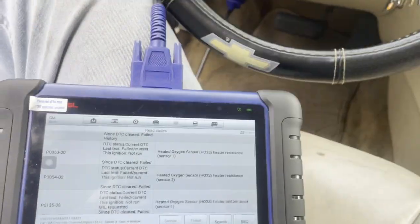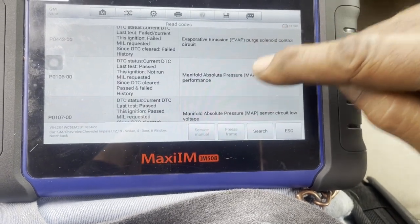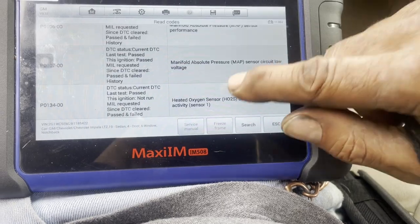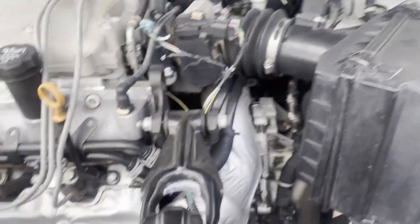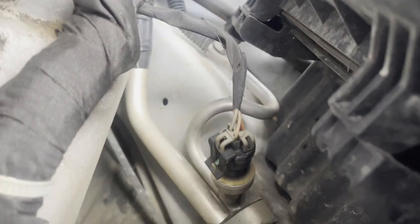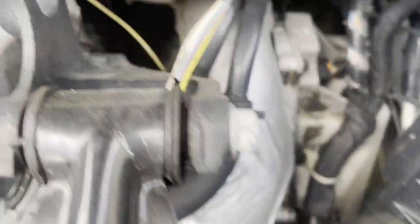There should be no check engine lights on this car. We're going to be looking at the camshaft and the MAP sensor — looking for a five volt reference issue. Let's look at all these sensors and see if we see any wiring issues. The high pressure switch is right there, and the wires look pretty good — I already felt them.